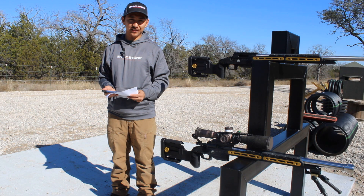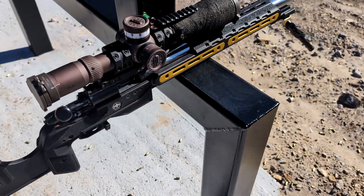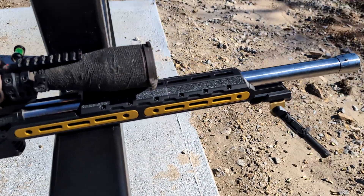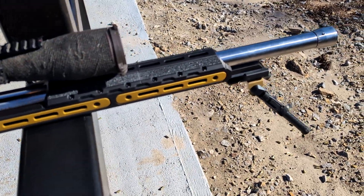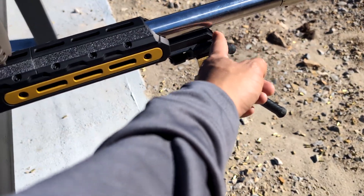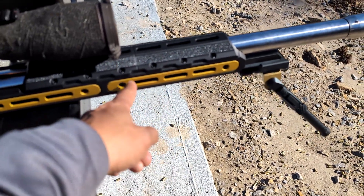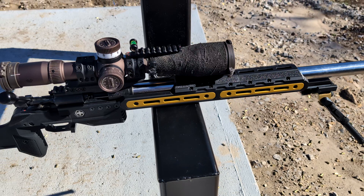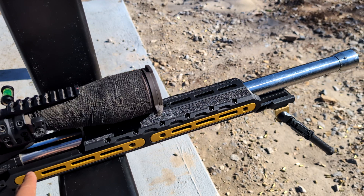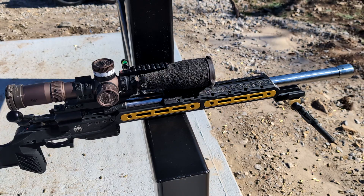So as you guys can see, this is the L3i Hive chassis. This is the forend right here that it comes with. Whenever the production model comes, the forend is actually going to stick out further — I think it's going to be 17 inches total forend, so you're getting a lot of forend. These black and gold colors are only for team L3i shooters, so the production model is going to be in all black, or if you choose to have it cerakoted by a gunsmith, you could do that as well.